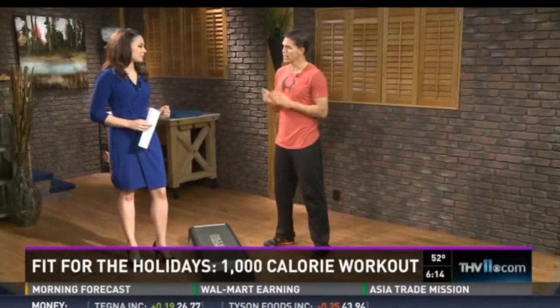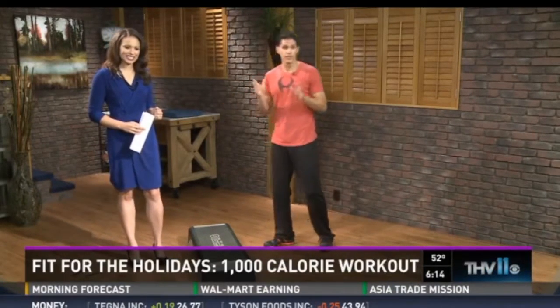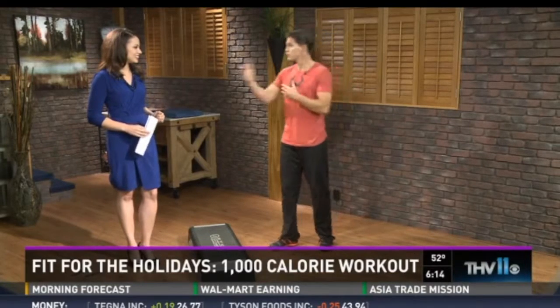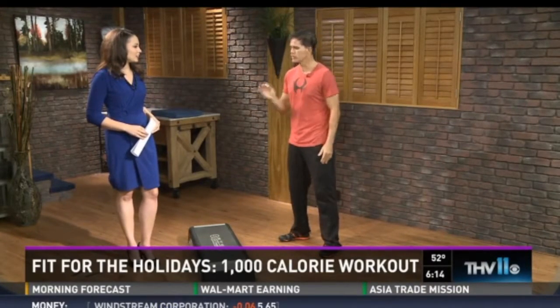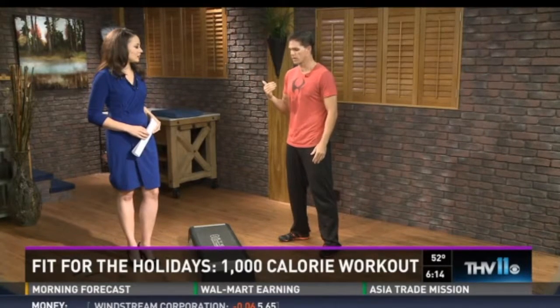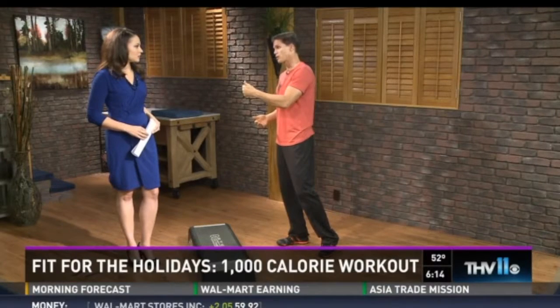The New York Times basically said that the average American will consume 4,500 calories on Thanksgiving. So this 1,000-calorie workout, if you do the full length right here. One of the goals we always talk about is as many calories burned as possible with as little impact on the joints as possible.